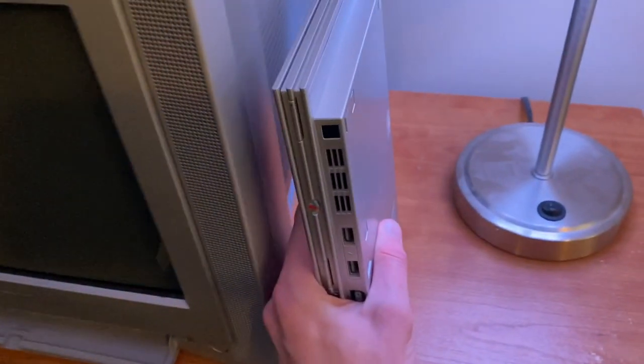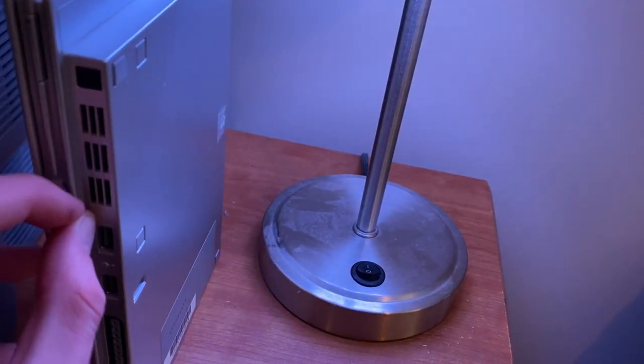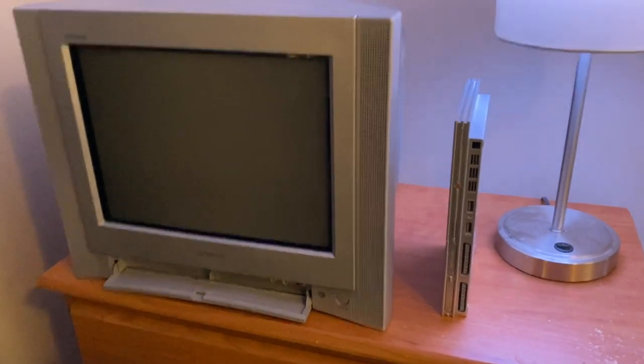Hello everybody. I recently picked up three different component cables, and I thought it'd be helpful for those looking into PS2 or PS3 component cables to have an idea of the difference between the different options available.